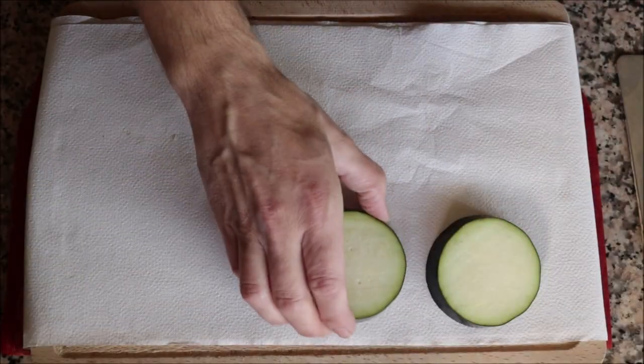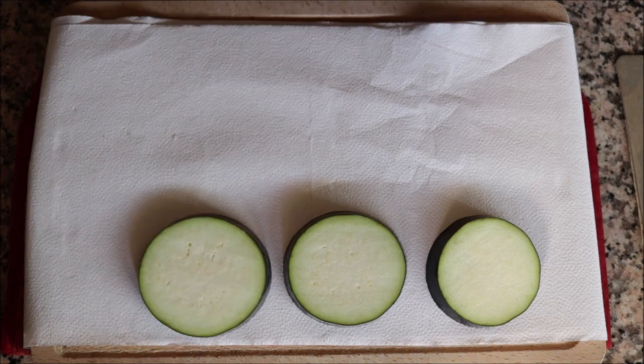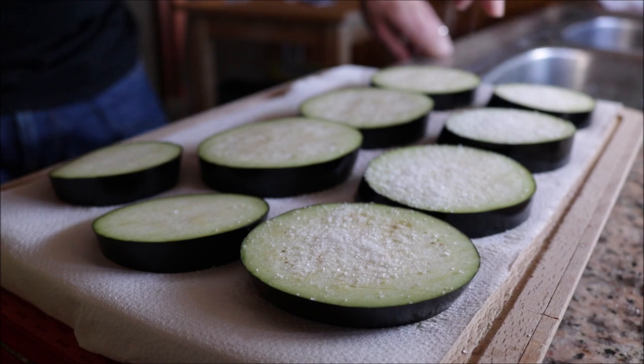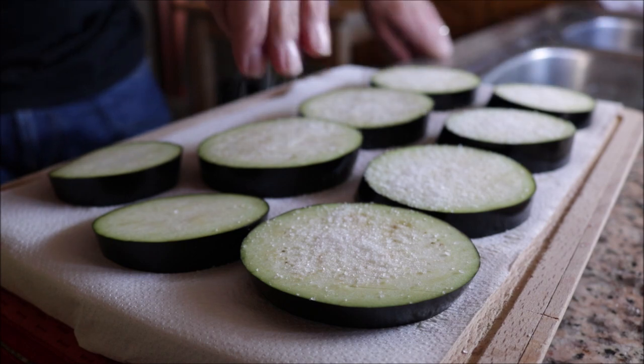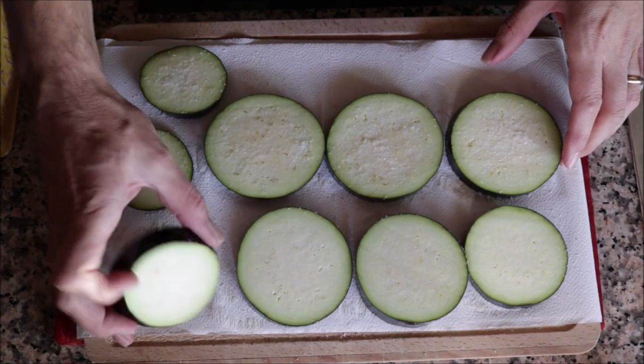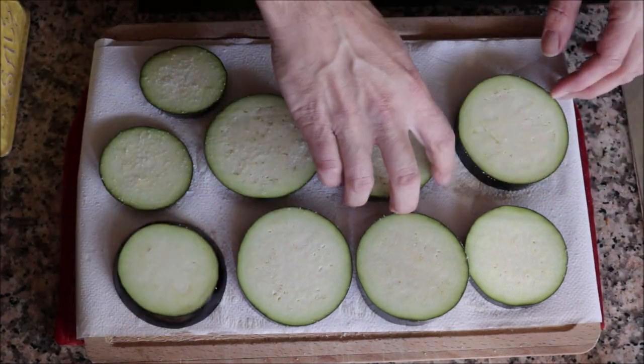Add the slices of eggplant on top of some paper towels and season each one generously with fine sea salt on both sides. This is a very important step when working with eggplant — that salt is going to remove all the enzymes that give eggplant a bitter flavor.